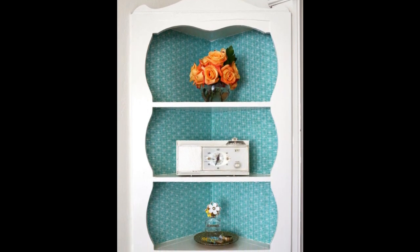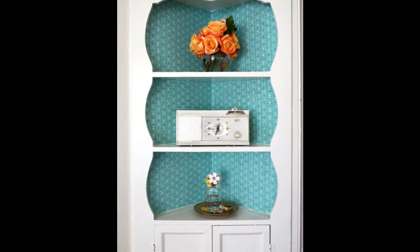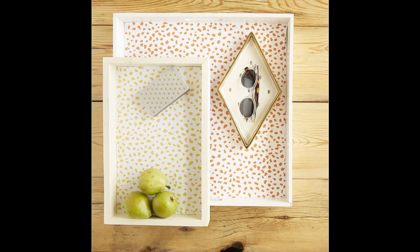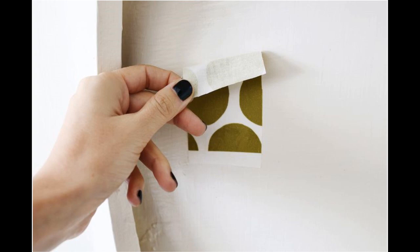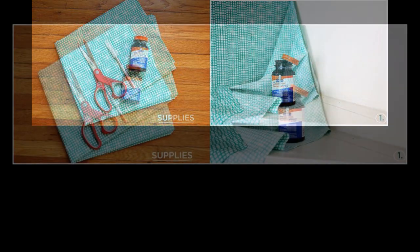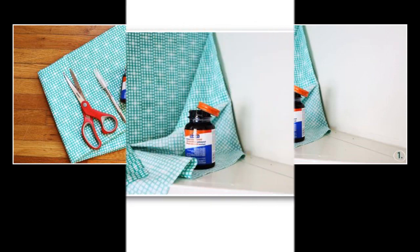Line the insides of your shelves with patterned fabric or wallpaper. You can use cotton fabric or peel and stick wallpaper. Instructions: 1. Cut your fabric to the approximate size needed, leaving an inch on each side. Coat your surface and the back side of your fabric with rubber cement and let it dry completely. Starting with the middle of the fabric, place it on the middle of the surface and smooth outwards with your hands.